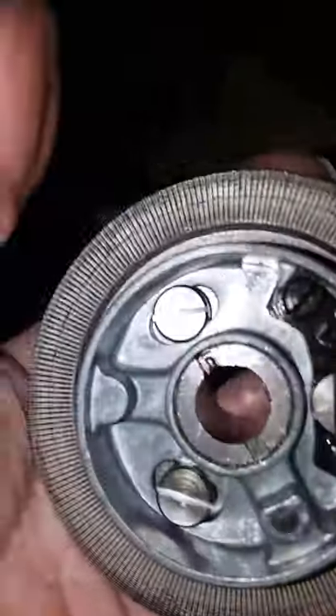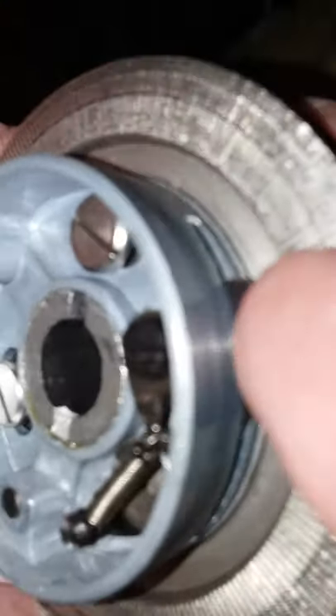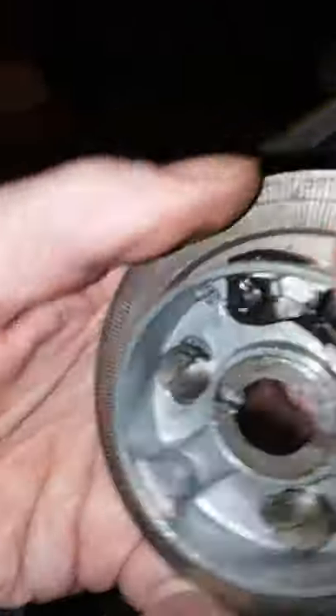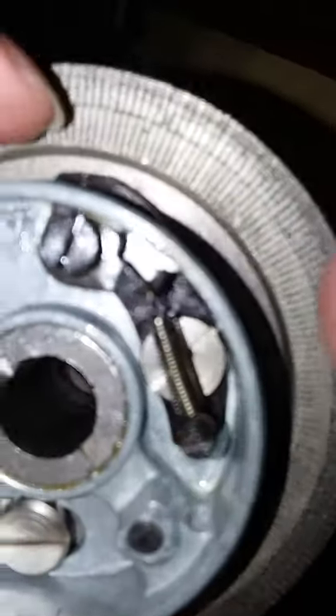What's happened is inside here, this little piece of black metal — steel — is supposed to pivot. When it's pivoted out, your machine will run the needle, but it's supposed to be pivoted in for bobbin winding.